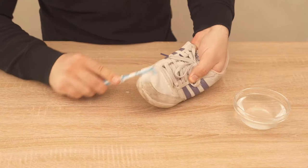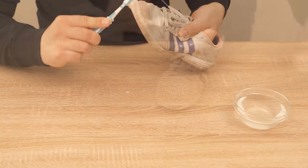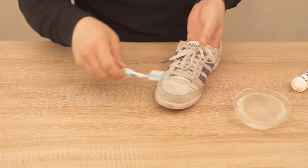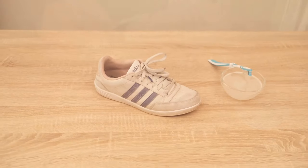And the shoes are really clean again. Of course, this works really well with leather shoes. Also with the sole or even with rubber you get a really good result. But also fabric is much cleaner afterwards and has been cleaned really nicely.